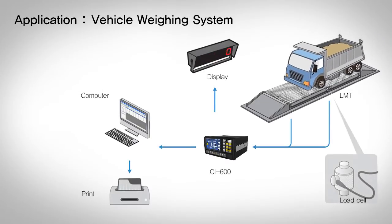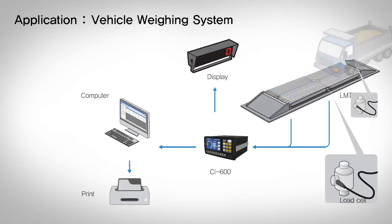The following image shows how the CI-600A series communicates with system equipment.